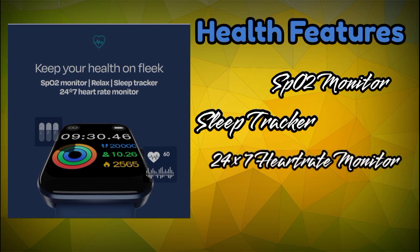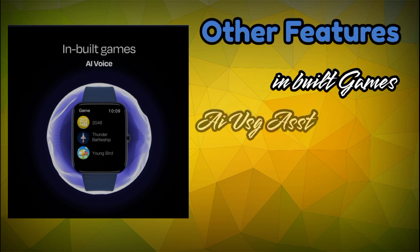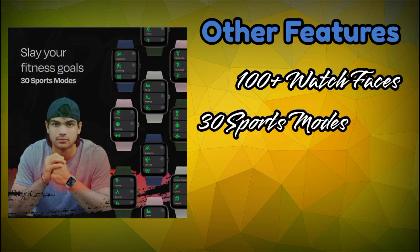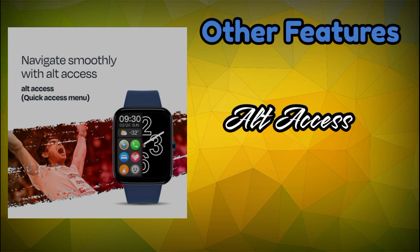You also get inbuilt game options, an AI voice assistant, in-control features, 100+ cloud watch faces with customisable options, sports mode tracking, and a Quick Access menu.